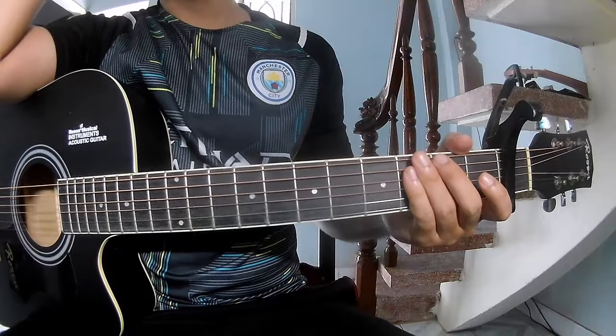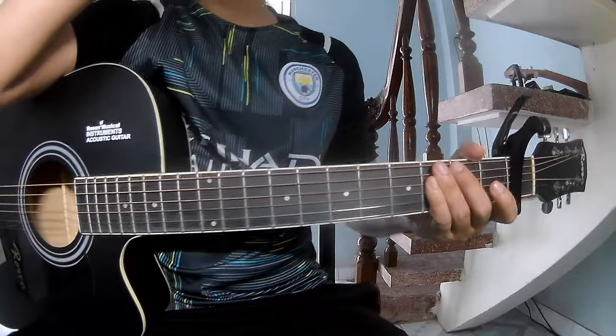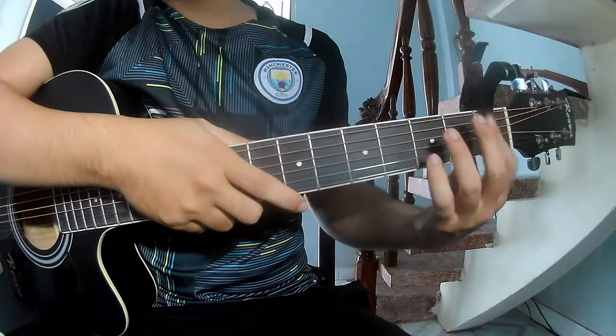Hi everyone, today we'll see how to play the Spalas of Lucy Great Bears by Rachel Zesler. First, we'll go on the first frame.